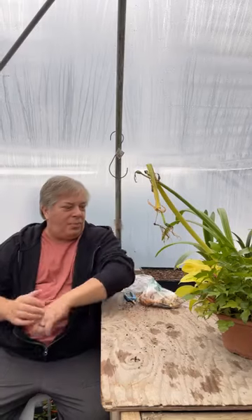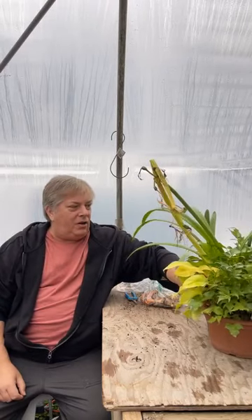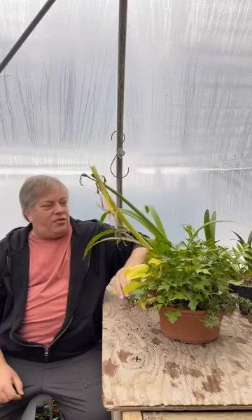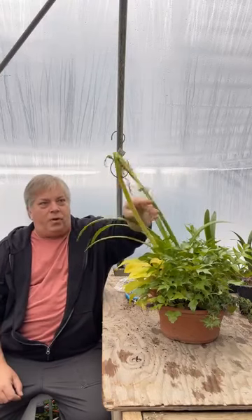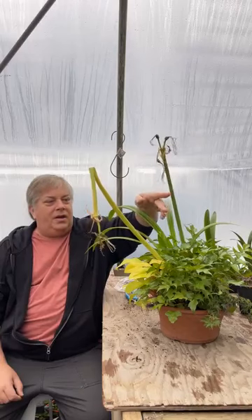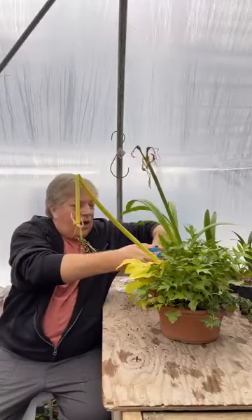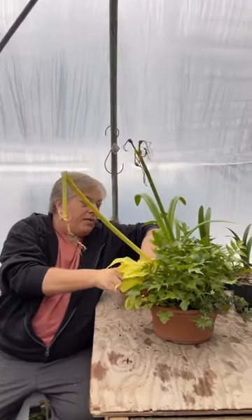If you watched the December and November shows, we talked about amaryllis for winter planters, Christmas planters. We did up this little houseplant planter with some ferns, syngoniums, philodendrons, and an amaryllis in the center. It bloomed great — we had two big spikes. Now they are done. What do we do with these at this point? The only job you're going to do now is follow these flower stalks down and cut them off.